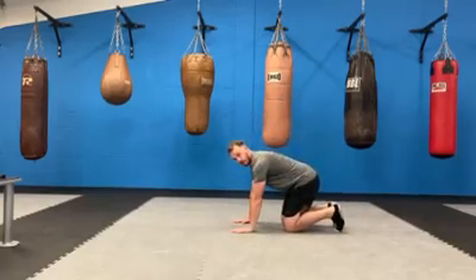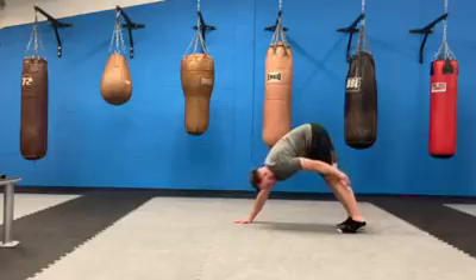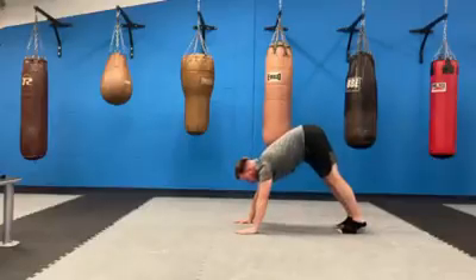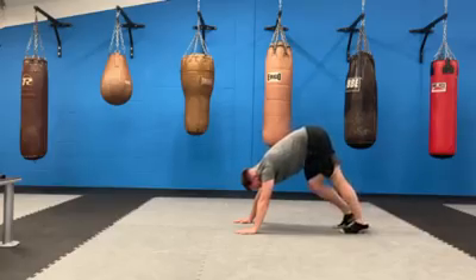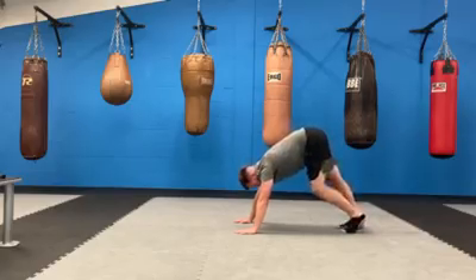We're going to go back to more of a hamstring and calf stretch — we're going into a downward dog. That's a yoga position; don't worry about remembering the name. From a four-point kneeling position you're going to lift your hips up into the air. In this position you should feel a stretch all the way down the back of your legs. Try to push your chest forward so you're flattening your back — that's going to add to the stretch as well. Then just do some marching with your feet, lifting your heels up and pushing the heel back — you'll feel a stretch all the way down the back of your leg into your calf.